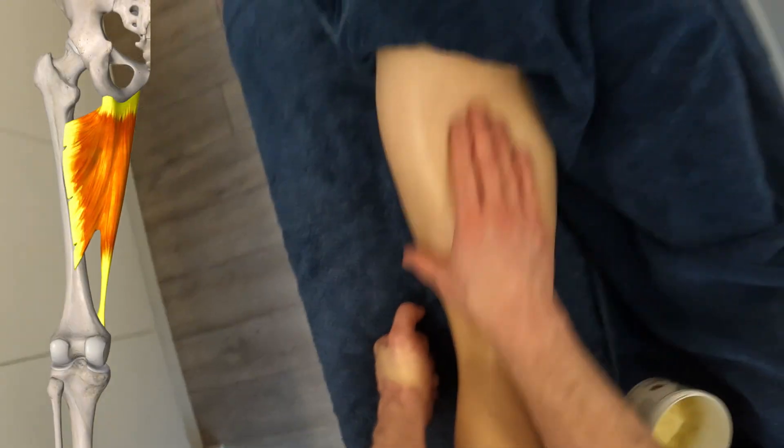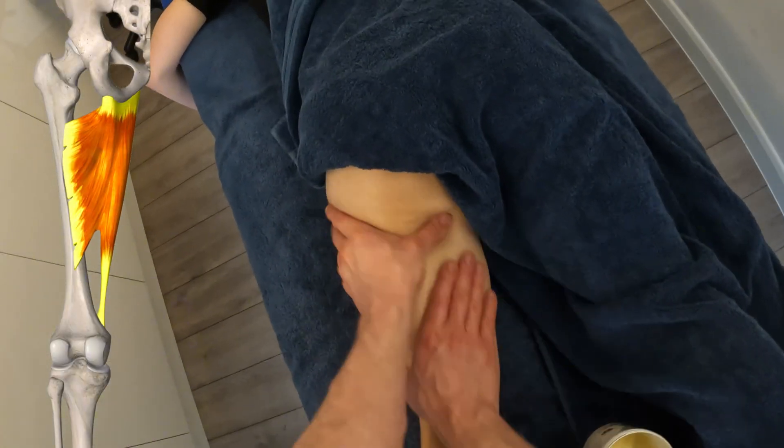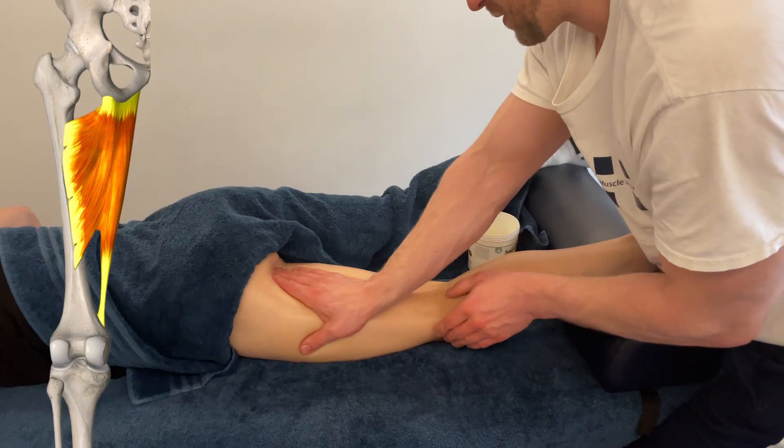Underneath these muscles we need to remember that we've got the adductor group — particularly adductor magnus, which is often called the fourth hamstring. It's under there and we can influence it, but we do need to get through the hamstrings first.